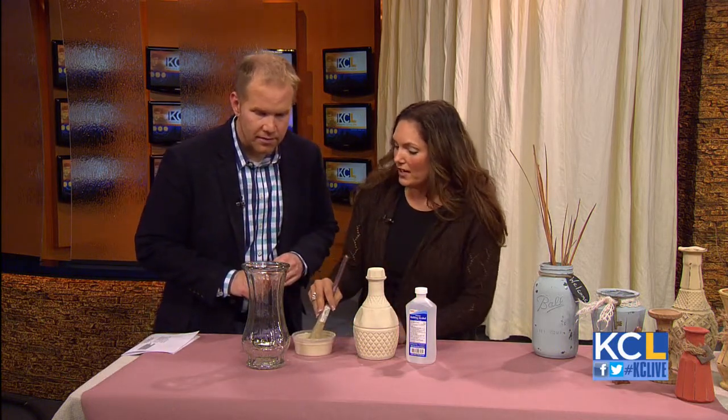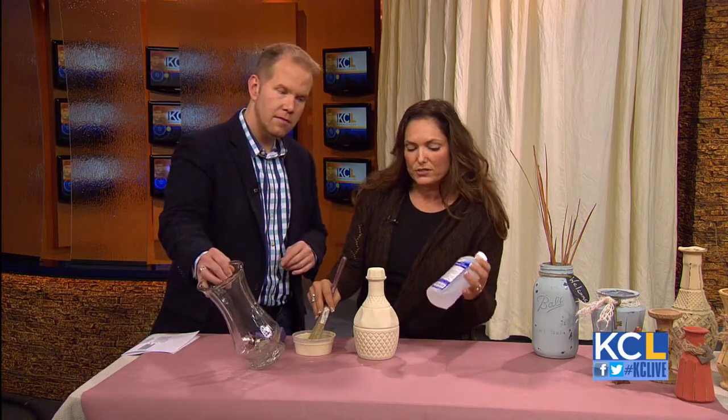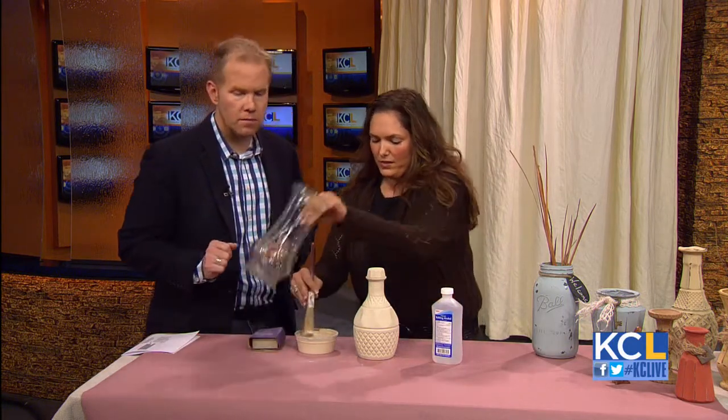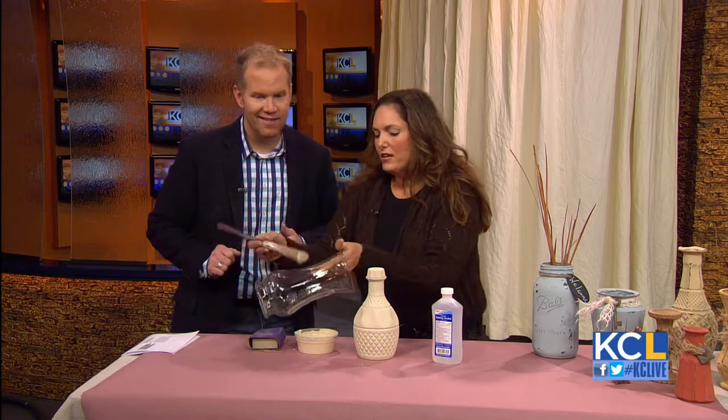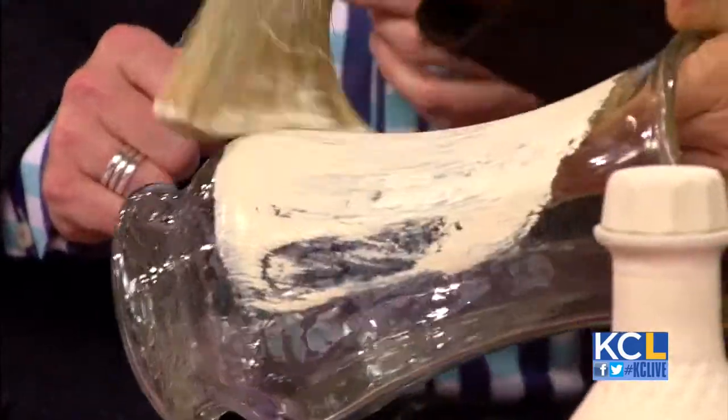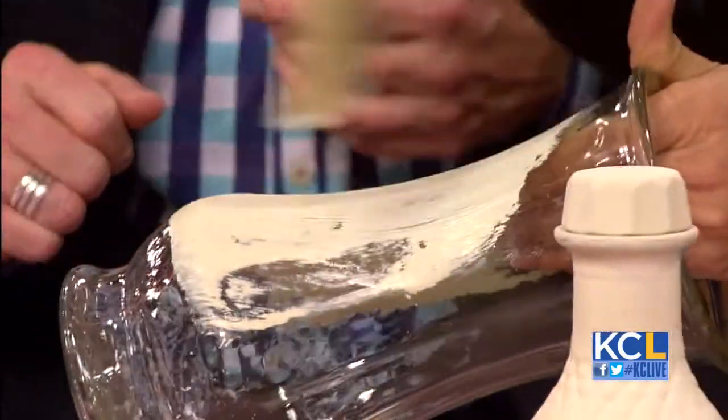Before the segment, I just rubbed it down with some rubbing alcohol to make it clean — just get the oil off, you never know what's on them. Then we're literally just going to paint it on. It doesn't really matter how good the coat is because we're going to sand it anyway.